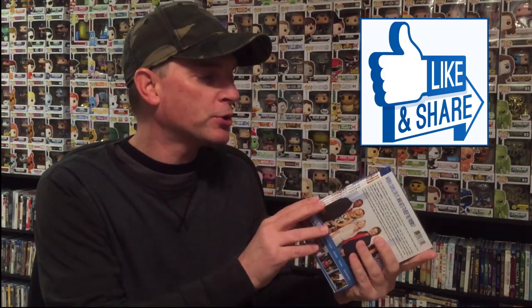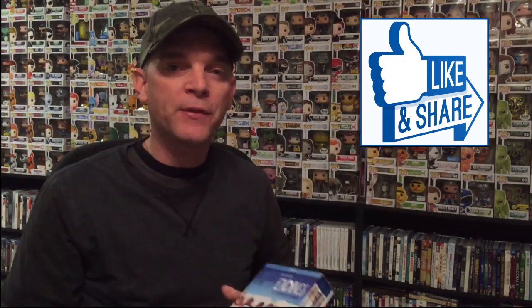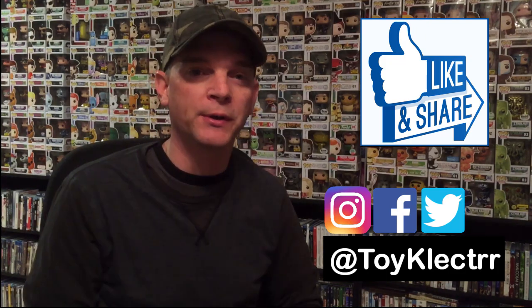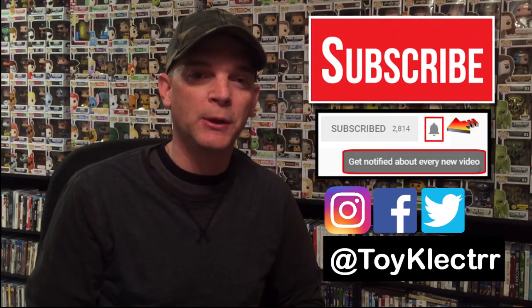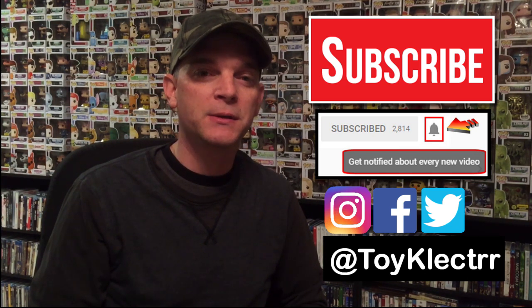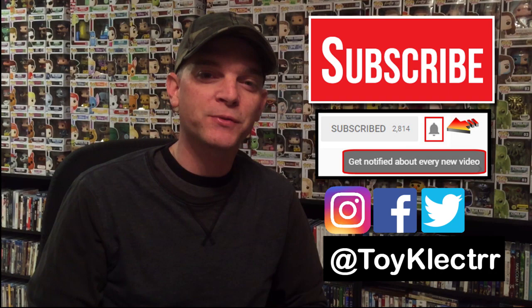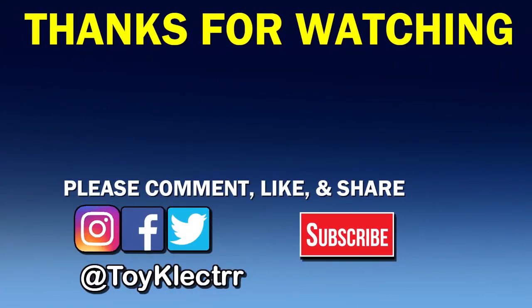Have you ever seen this show? If you have, please leave a comment below and let me know what you think about it — whether you enjoyed it, if you got to see all the episodes. Let me know what you think about this unboxing. I really do appreciate reading your comments, so please leave a comment and share the video. I'm on Facebook, Twitter, and Instagram. If you haven't subscribed to my channel, I'd really appreciate it. I do try to upload new content a couple of times a week, so please hit that notification bell. Thank you very much for watching, and we'll see you next time!